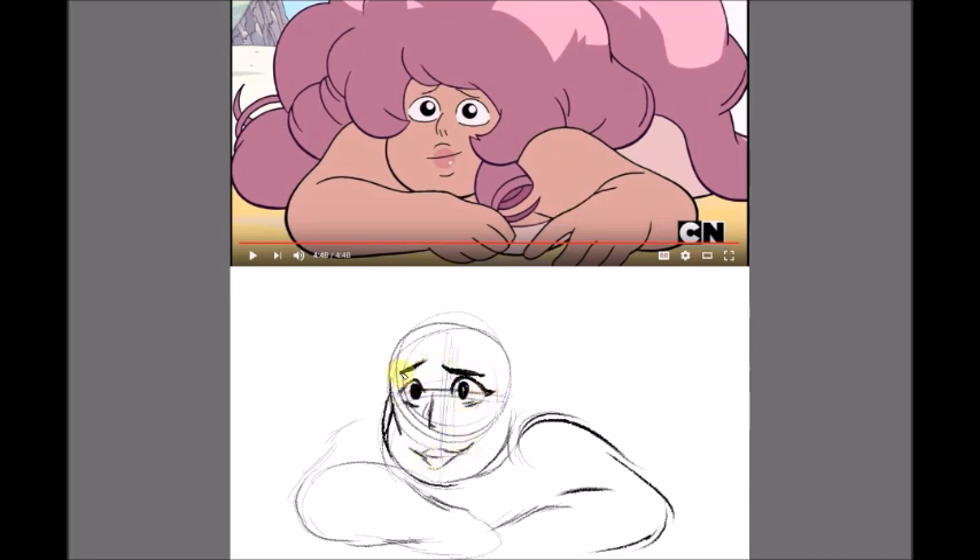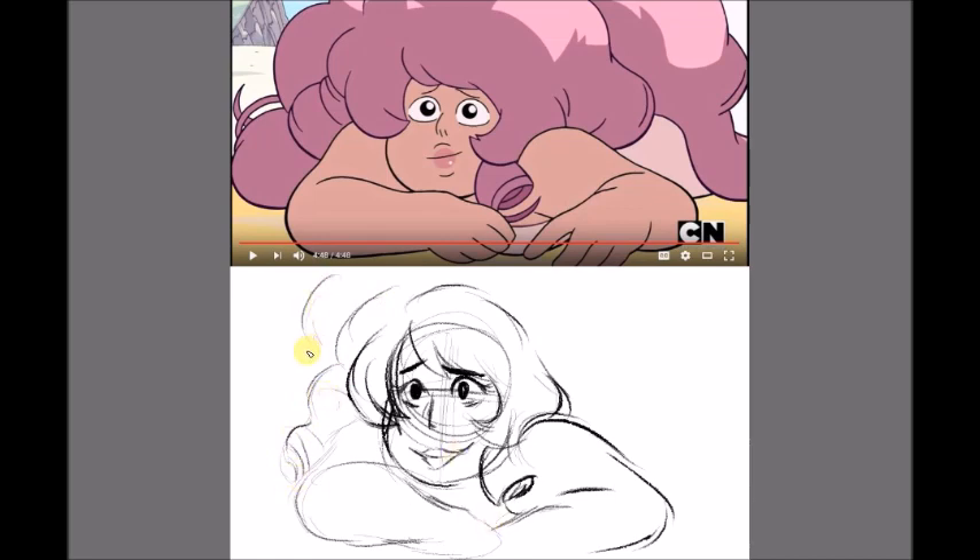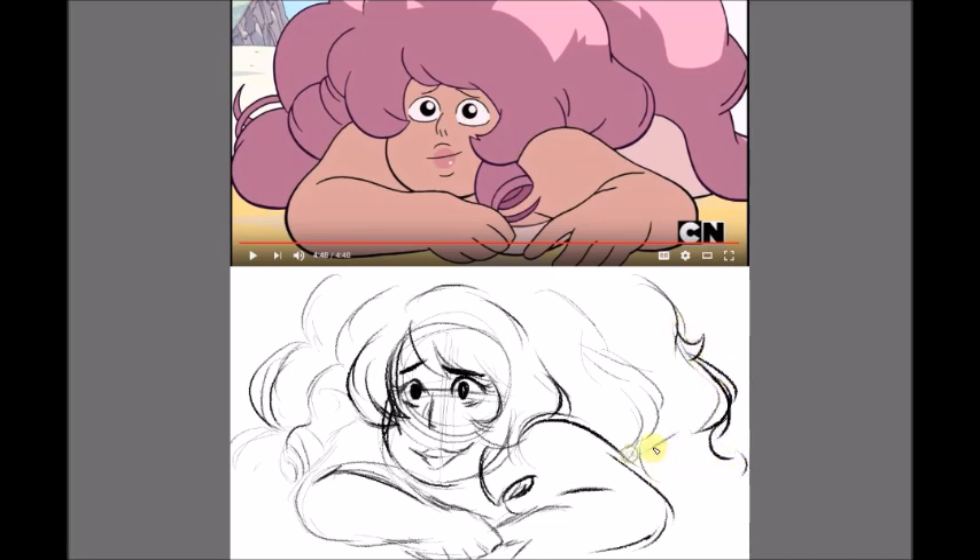Hey guys, it's Nikki here, and I decided to do my very first screenshot redraw. I decided to do this one frame in the episode Greg the Babysitter from Steven Universe.